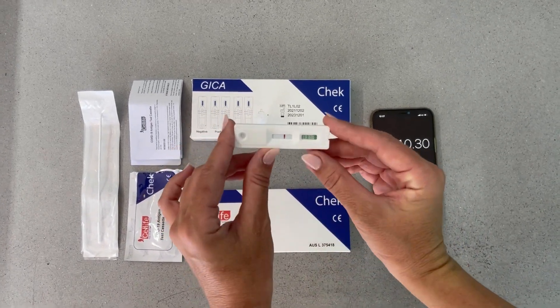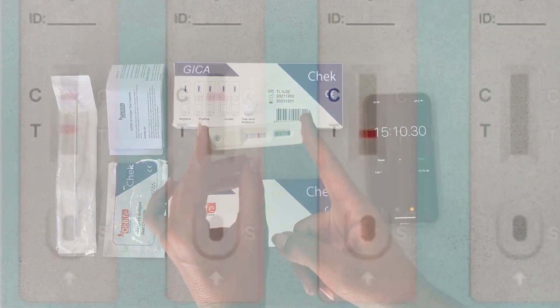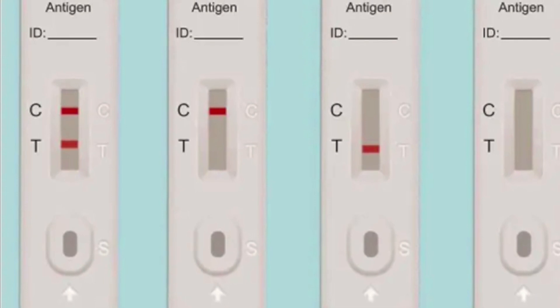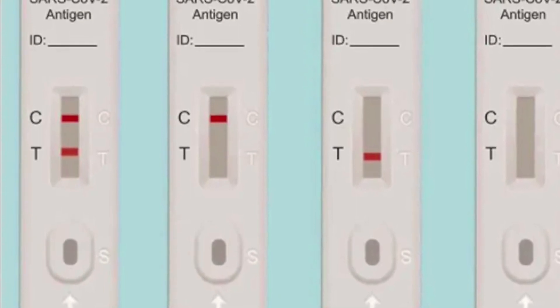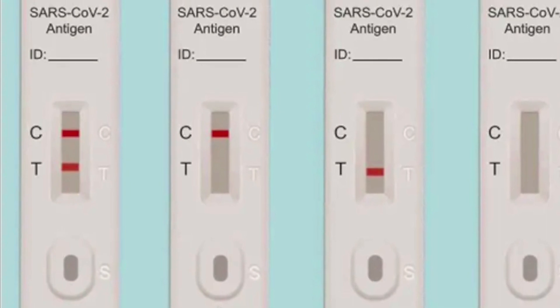Do not check after 20 minutes. One coloured line indicates a negative result. Two coloured lines indicates a positive result. No lines is invalid. One line at T only is also invalid, and you will need to test again.